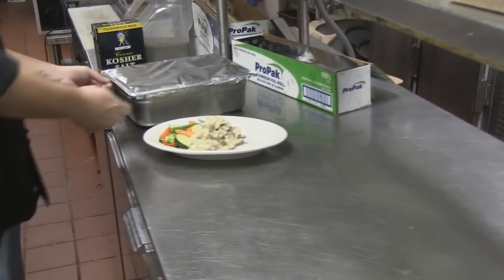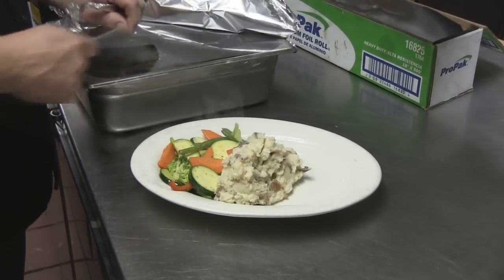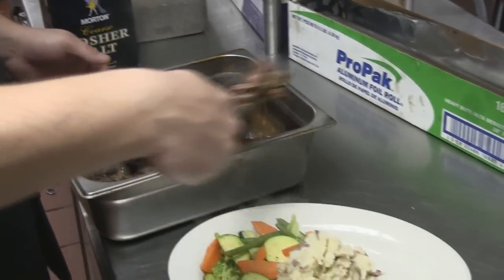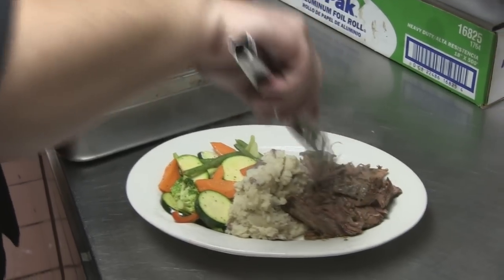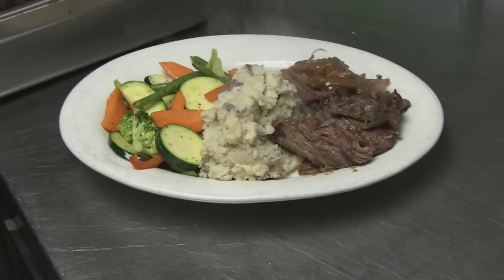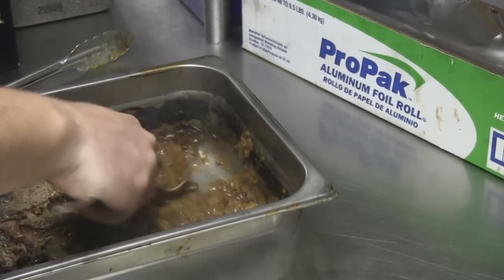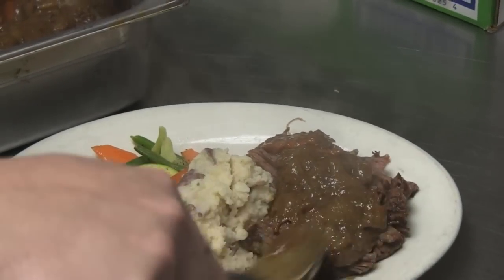What a wonderful sight that is! We'll give it a couple of pieces of carrot. In the bottom of the pan is your gravy — this one got a little thick; I must have used a little too much flour. Thank you very much, we appreciate it.